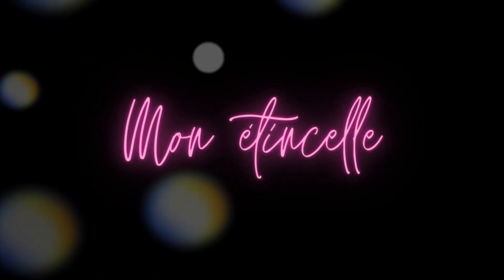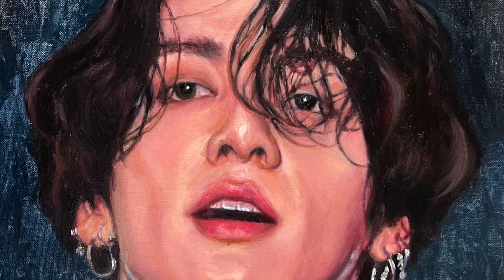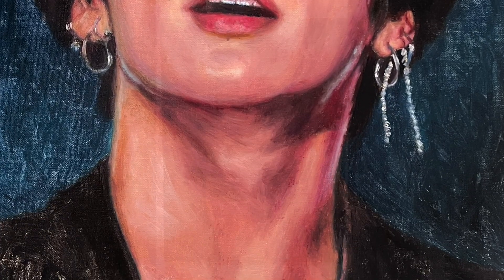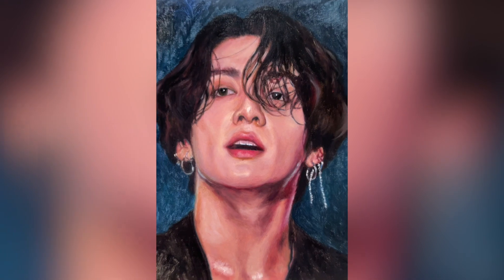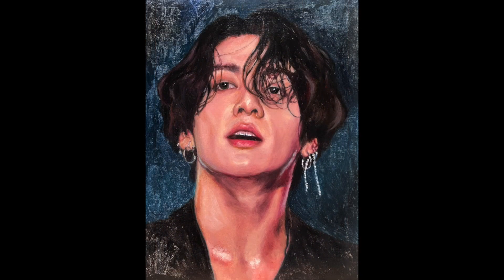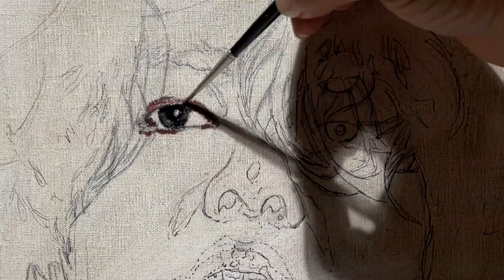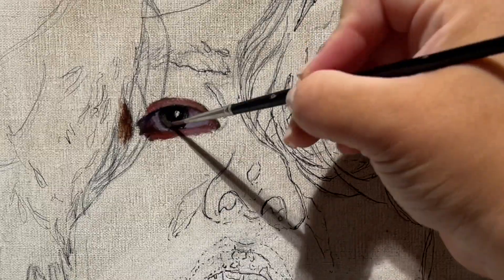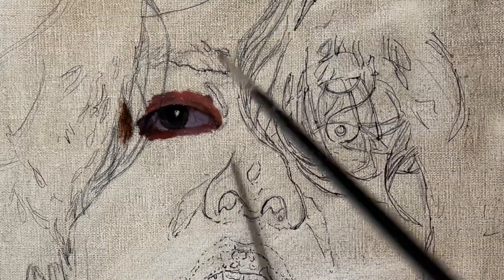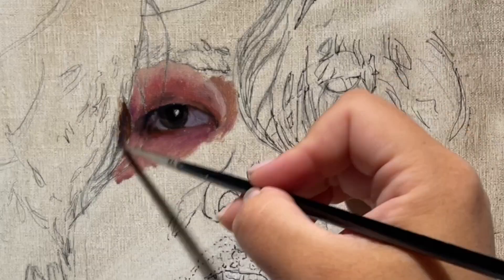Hi guys, it's me again and I'm here today for a new painting video. This is an old painting of Jungkook from BTS. Let me know in the comments if you would be interested in having real-time videos. It's very long so I'm not sure it's interesting for everybody, but I think it can be helpful for some of you who want to learn more about how to paint with oils. So leave me a message and I will make sure to put real-time videos if you would like.